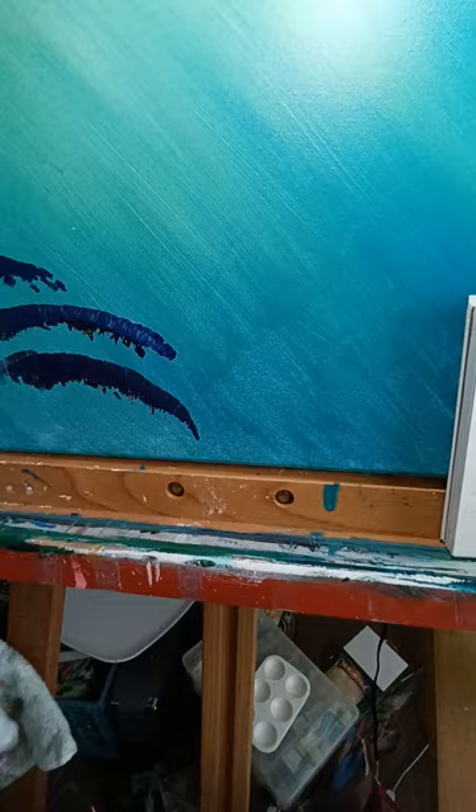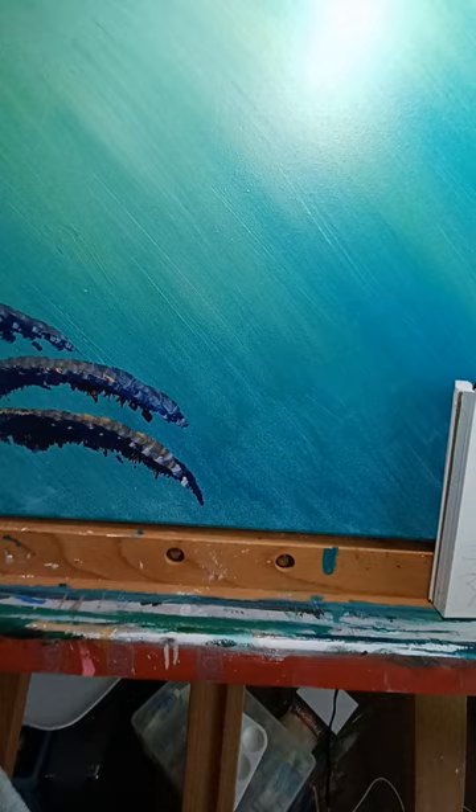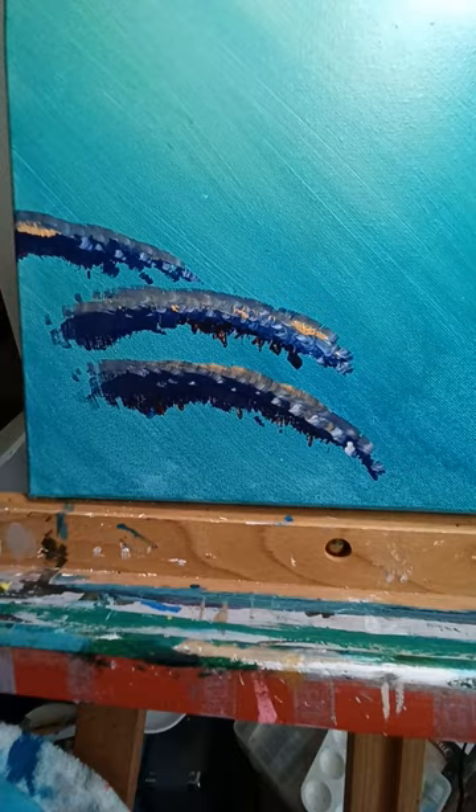Then you can take this peachy color and this white and throw that on the tops really lightly. Don't be a big ham with this, okay? Because if you are, it's gonna end up looking who knows like what. Then I'm going to take some yellow and throw that in there.